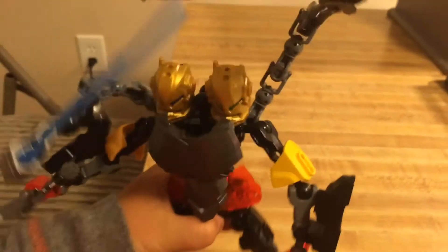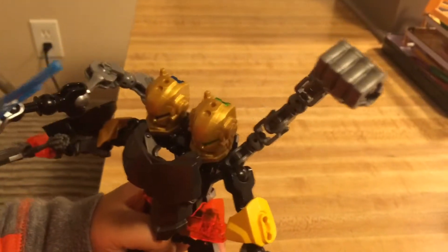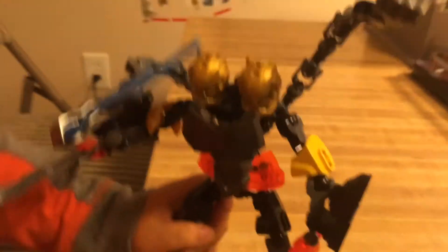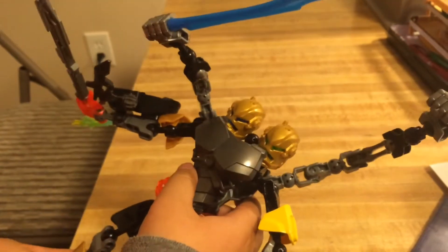You need a regular rock color from Brain Attack, and you need Stommer from Brain Attack, and you need a LEGO guy, and you need the Jaw Blade or Dragon from Brain Attack.